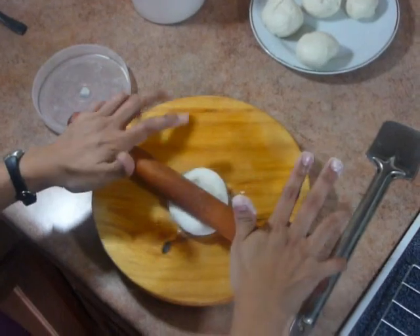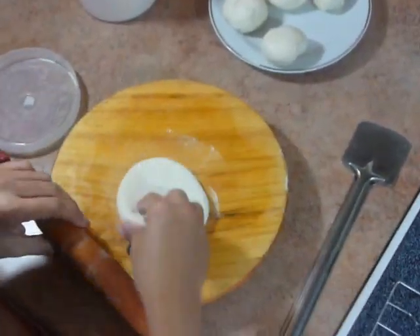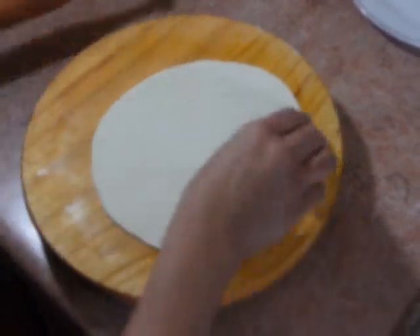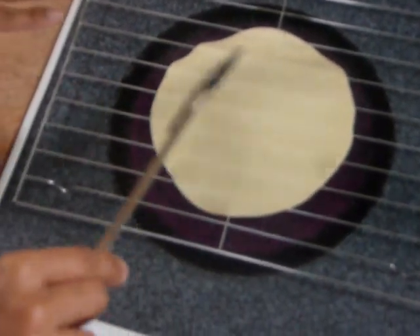Just roll it like regular roti. Now the roti is ready. Place it on the cooling rack and wait till it gets cooked from the other side.